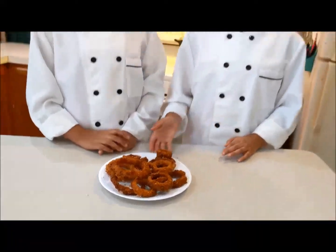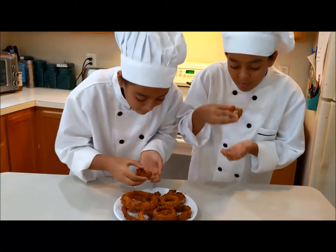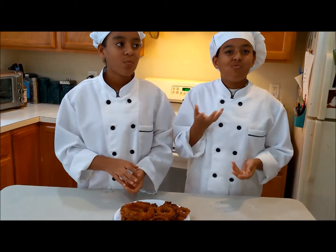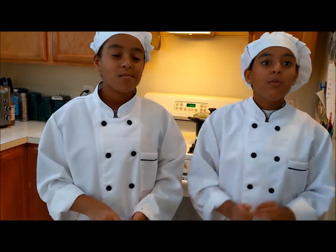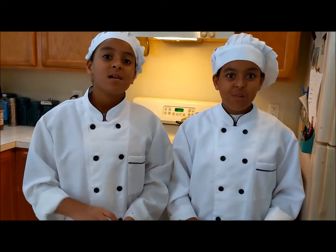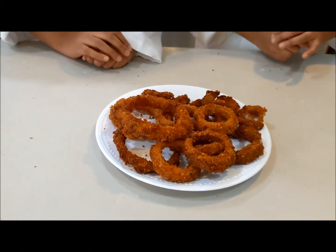Our onion rings are ready, and they look like this, so now we're going to taste. Mmm — it tastes very, very good. It's so crunchy and very good. We hope you enjoyed this video. Don't forget to subscribe and share with all your friends and family. Bye!